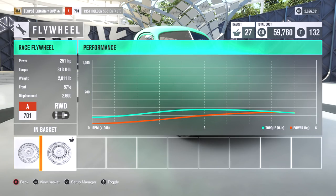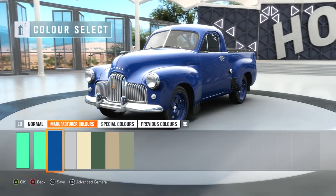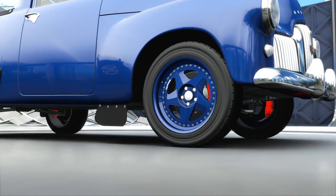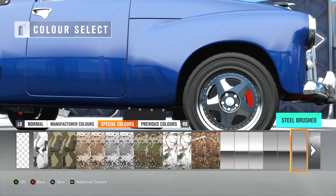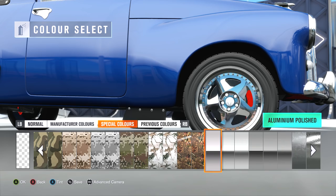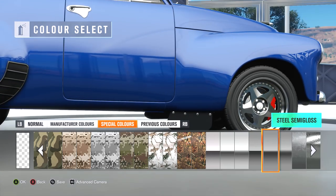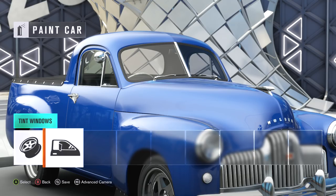We're getting 251 horsepower, 313 foot-pounds of torque, and an overall weight of a surprising 2011 pounds. Holy moly. So I'm going to take this thing out of the paint shop right now and see what colours are available. Oh, I like that — that's a manufacturer colour as well. Only problem is it kind of changes the colour of the rims, so we're going to need to go into the rims right now and change it back. I believe I had it on brushed aluminium — steel semi-gloss. How badass does that look? I really like it in this colour, man — it looks so much better than the green.